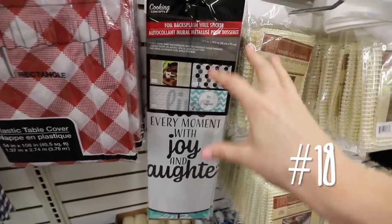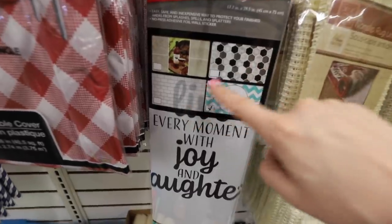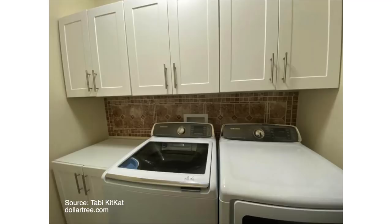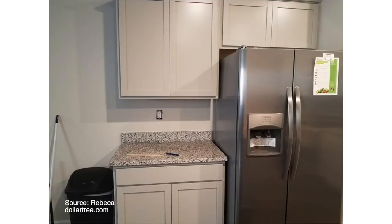They also have foil backsplash, which is great. This pattern and this pattern are two of my favorites — they are nice and neutral. I love things that are easy to remove and are renter-friendly.